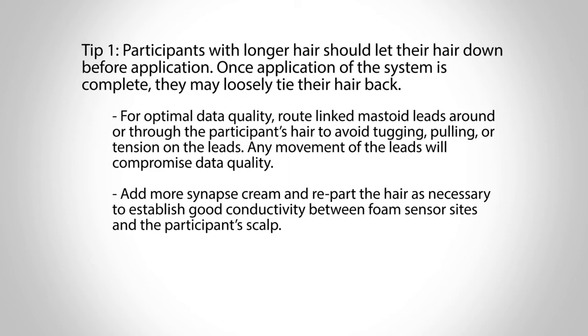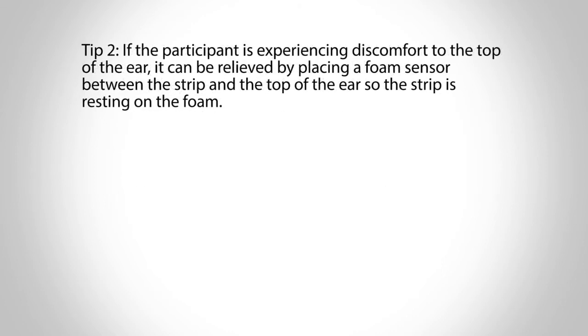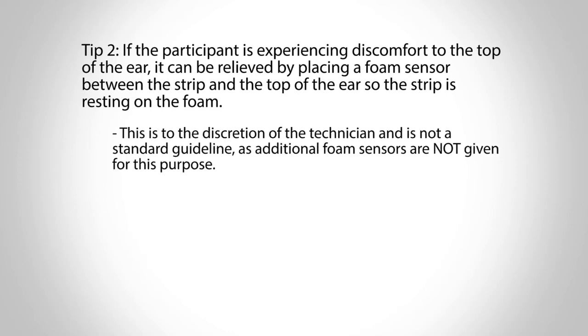Add more Synapse Cream and re-part the hair as necessary to establish good conductivity between the foam sensor sites and the participant's scalp. Tip 2: If the participant is experiencing discomfort to the top of the ear, it can be relieved by placing a foam sensor between the strip and the top of the ear so the strip is resting on the foam. Please note, this is to the discretion of the technician and is not a standard guideline, as additional foam sensors are not given for this purpose.